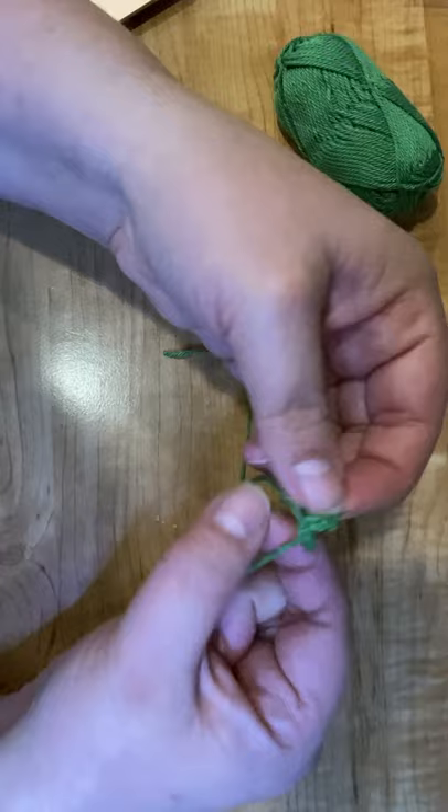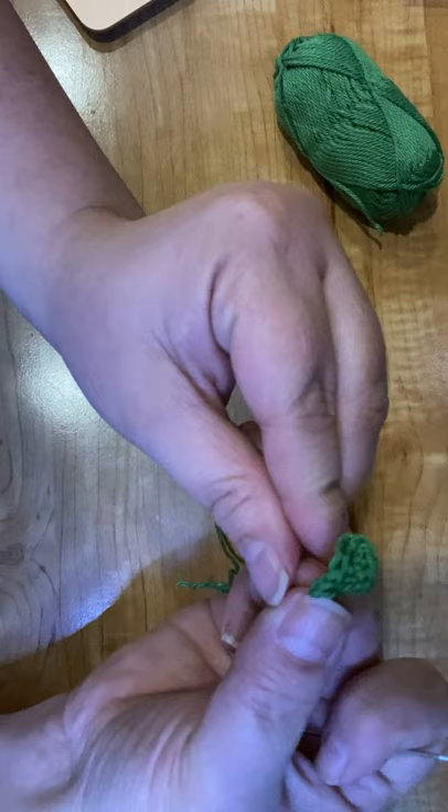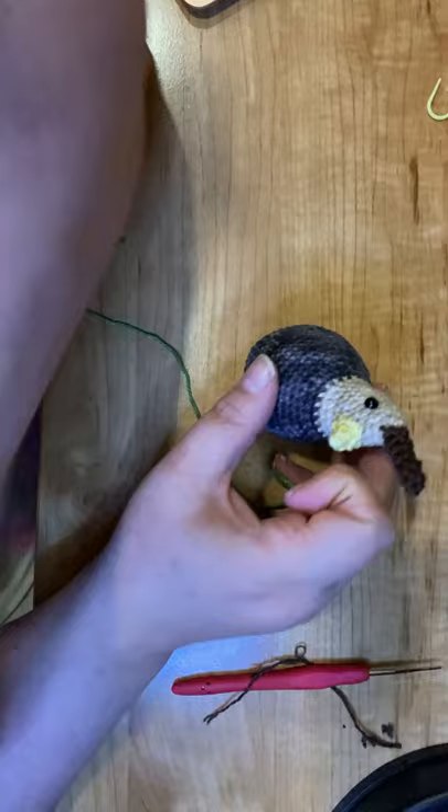And then we would just attach that to the top of the partridge head. So now let's go ahead and grab our partridge. Here's our partridge — we've got his stem on him and we're going to put the leaf next to the stem.